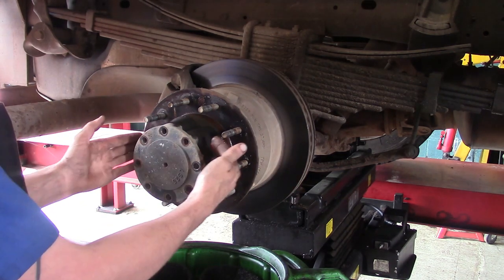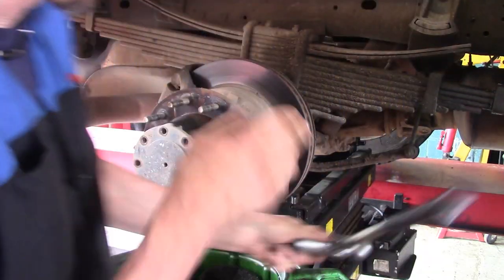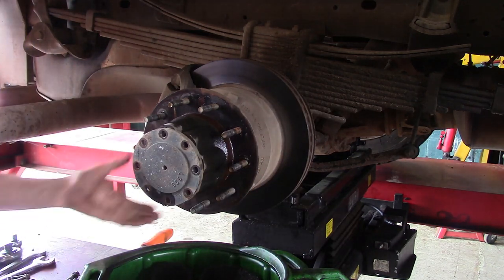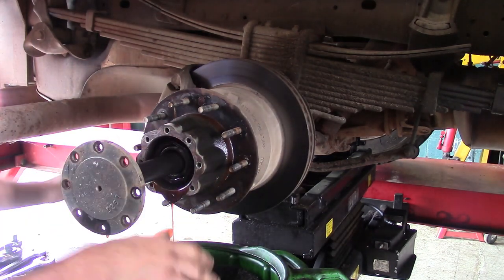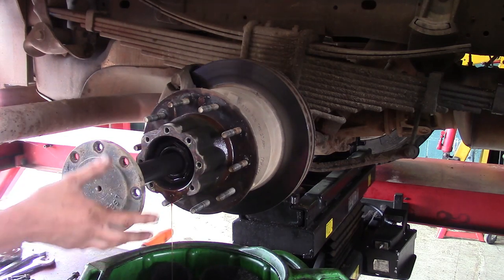This flange on the axle to the hub is sealed with just an O-ring. It shouldn't take more than just a couple of gentle taps. Now it's ready to slide out — this is going to actually disengage the hub from the ring and pinion inside.